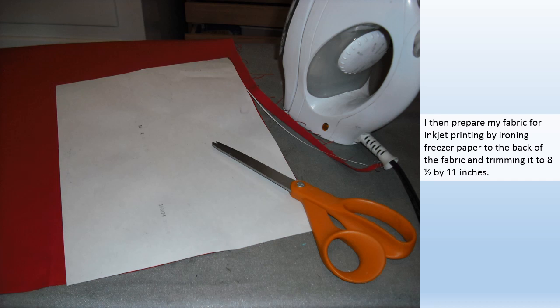I then prepare my fabric for inkjet printing by ironing freezer paper to the back of the fabric and trimming it to eight and a half by eleven inches.